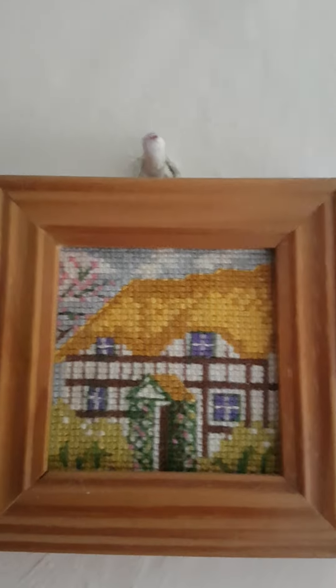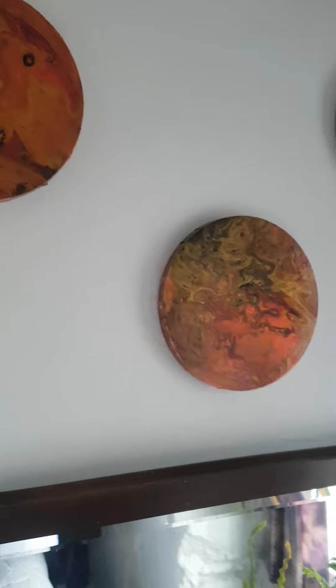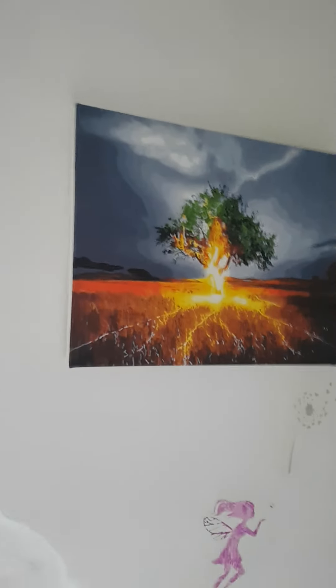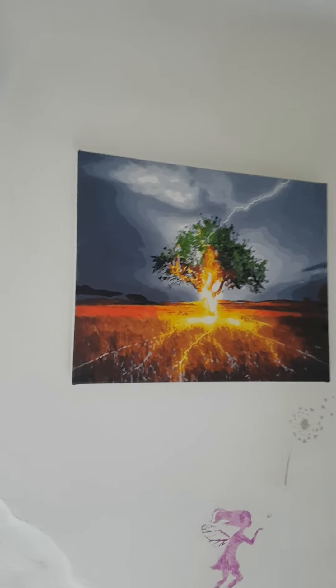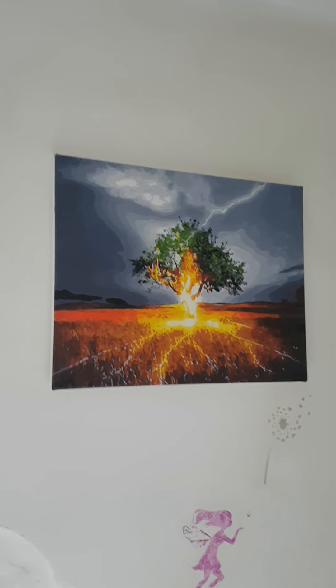I also used to do counted cross stitch — it's a very tiny one; I don't think my eyesight will let me do that tiny anymore. And then lots more acrylic pours — great fun to do. Oh, and then this one looks spectacular but it is actually painting by numbers — it's really good!